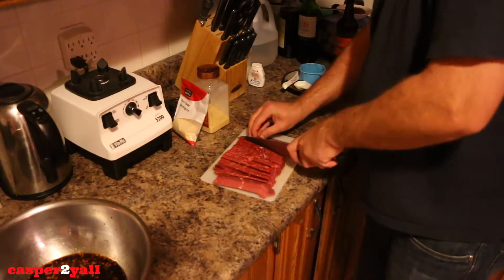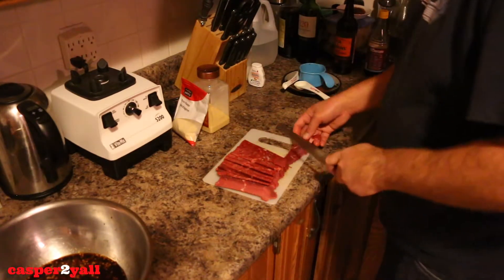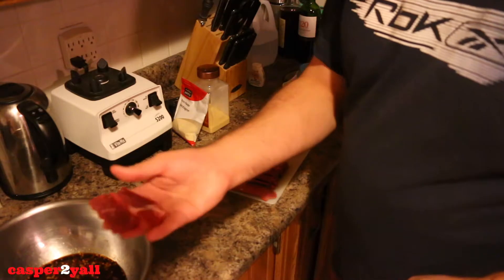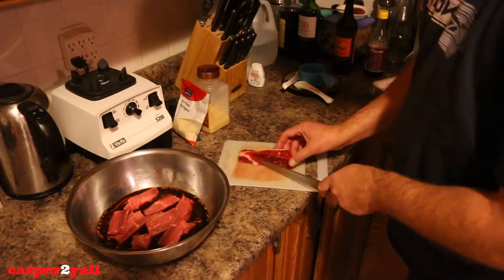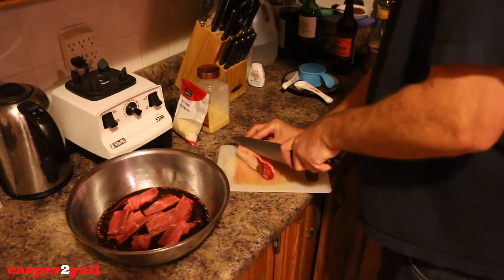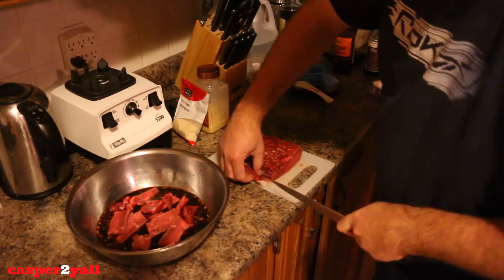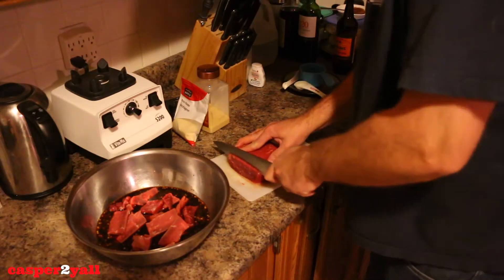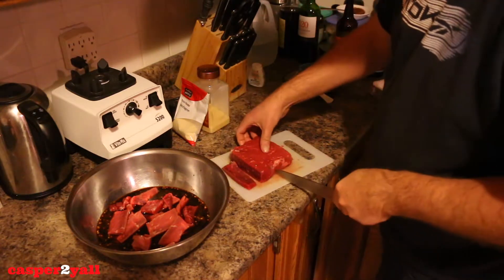You slice it again in the middle so you have two pieces, then put it in the marinade. Here you can see we have some fat parts of the meat and we're going to cut all of that off. I'm cutting off all this fat around the sides. Making your own beef jerky does take a long time because you have to cut your own meat and stuff.